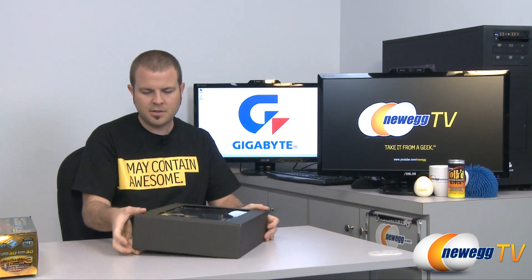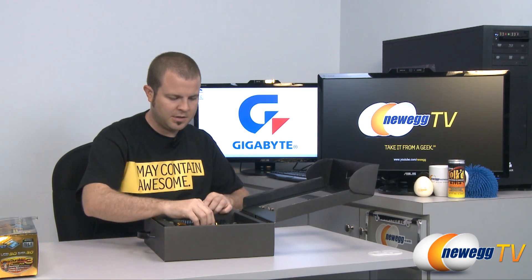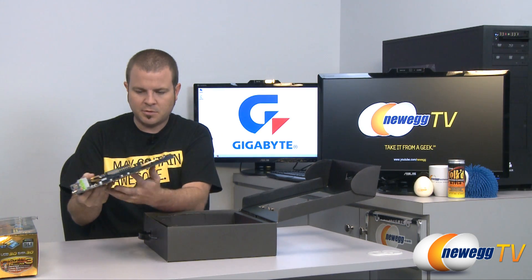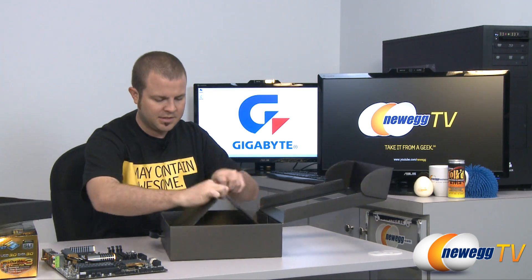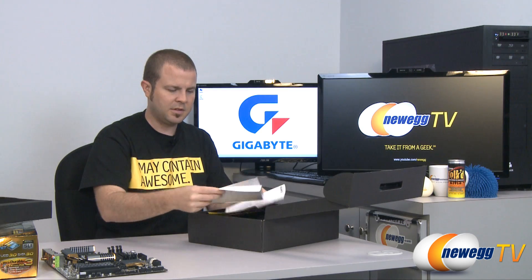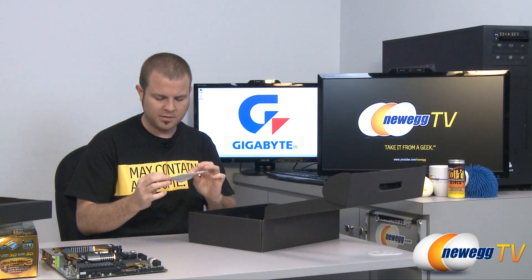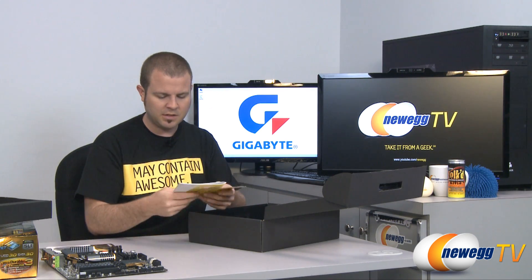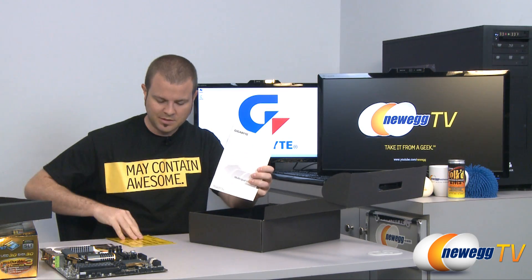Inside the box there's a nice view screen so you can look at your motherboard before you take it out. Here is the UD7 motherboard itself — we'll go over the motherboard in detail in just a moment, but first let's check out the included accessories. We have the full motherboard manual, which you should keep on hand during your build. We have a driver CD — it's usually most effective to go to the manufacturer's website to download the latest drivers rather than loading them off the disc. There's also a multi-lingual installation guide.